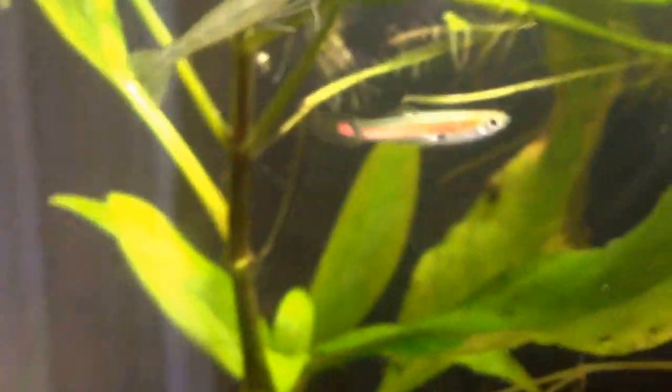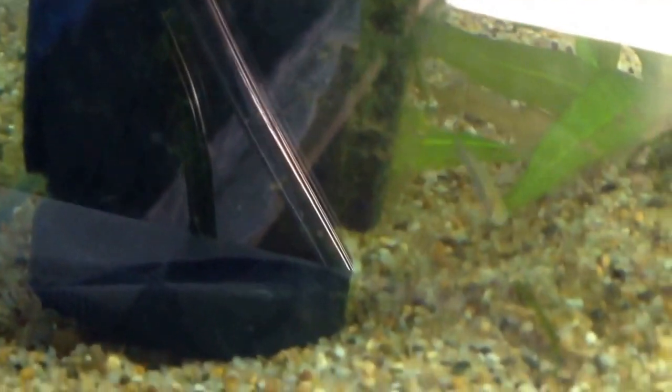I think the second one I mentioned is endangered, but I've seen them a lot. There's the sword I was talking about, in the goodeid tank. There's a baby. So I'm gonna go out to the ponds now.